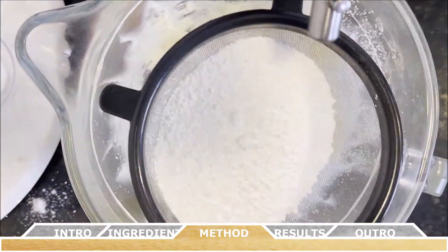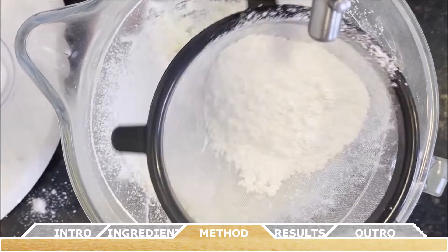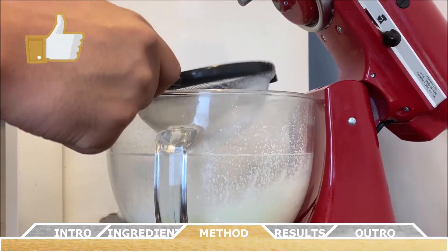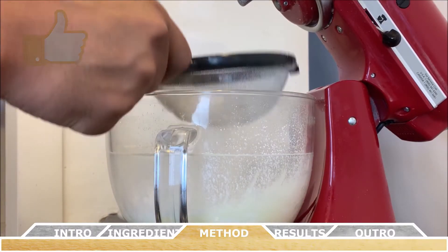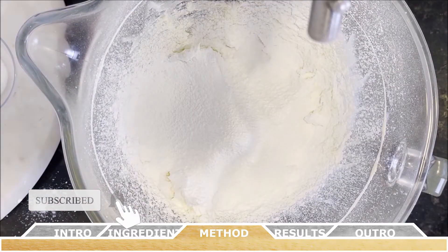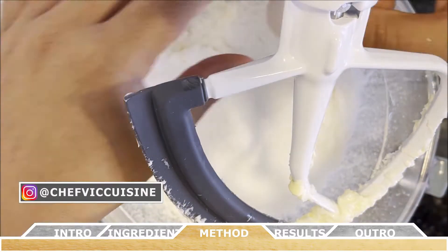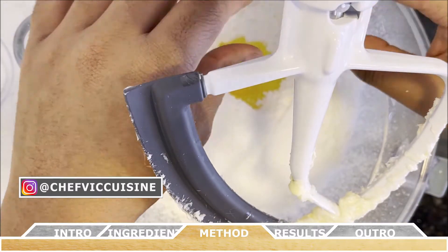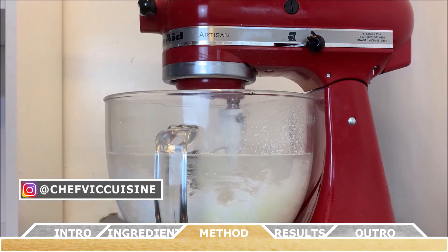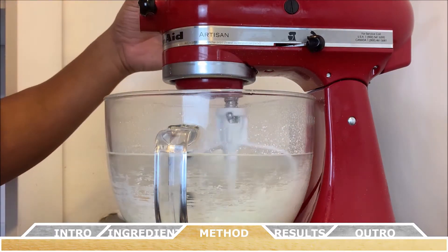Following that, sift the powdered sugar on top of the combined shortening and butter. Once you've sifted through all the powdered sugar, add your one egg and then mix everything together until it's all well combined.